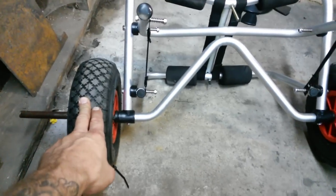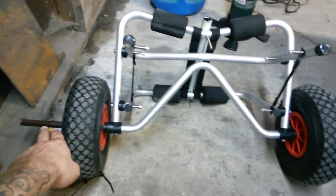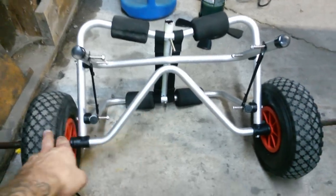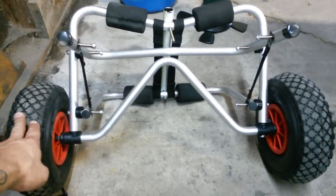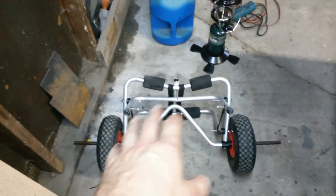I was actually running four wheels — basically a dually — two on both sides at one point, and this whole thing was still flexing. Basically, don't waste your money on anything like this — it's a piece of junk.